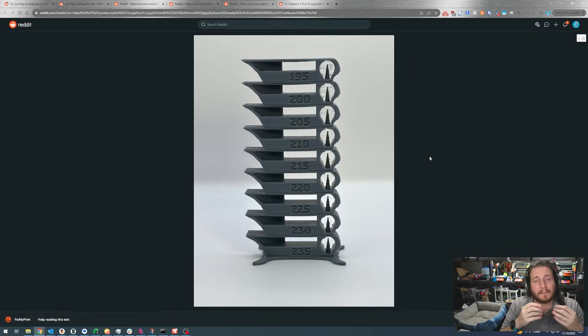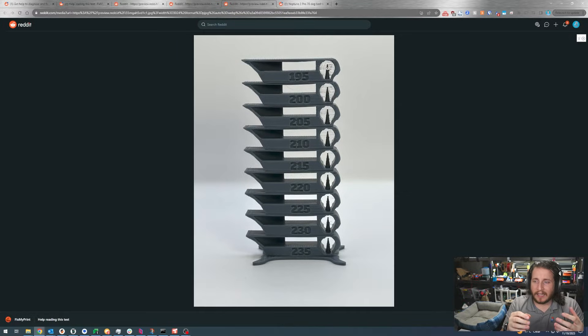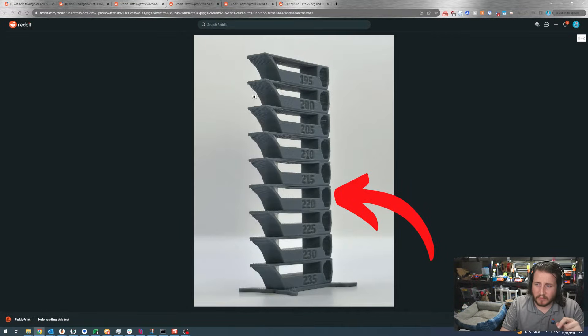The temp tower on screen goes from 235 to 195, all done in PLA+, going hot to cold — which is my preference. You do want to make sure those temperatures are accurate and weren't mis-generated by the slicer. Interestingly, we see it start to string more toward the top where it's colder, which is unusual since stringing normally occurs when it's hotter. A lot of printers only have cooling from one direction, so you have to check multiple angles.